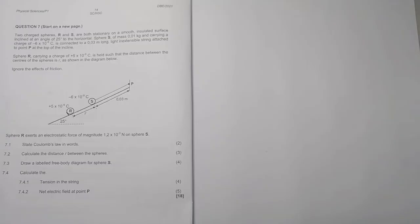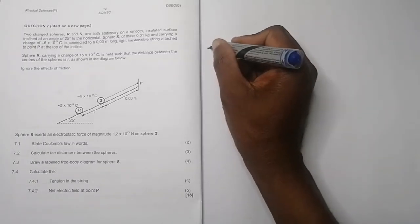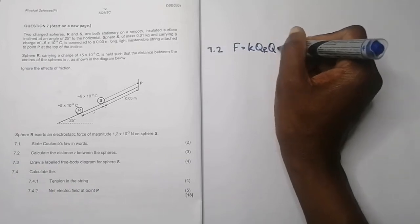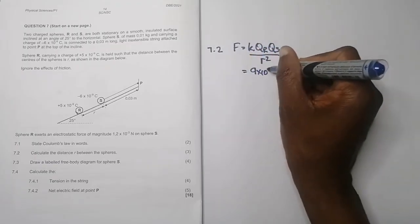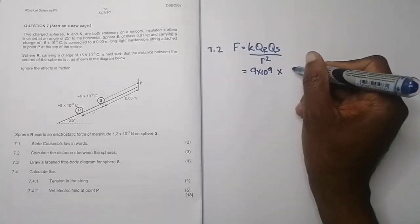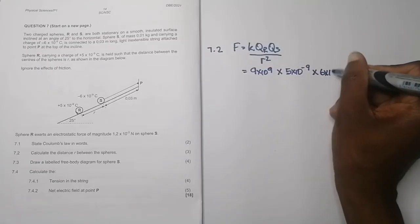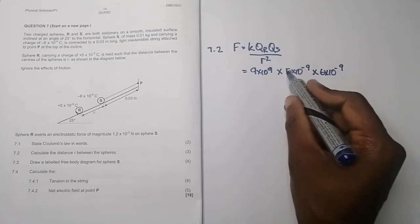The second question says calculate the distance R between the spheres. We're given the force between them, so we're just going to use Coulomb's law. We have F = kQ_R × Q_S divided by r squared. So this is 9 × 10⁹ — that's Coulomb's constant — multiplied by the charge on each sphere: 5 × 10⁻⁹ multiplied by 6 × 10⁻⁹. Notice I did not substitute the sign of the charges.